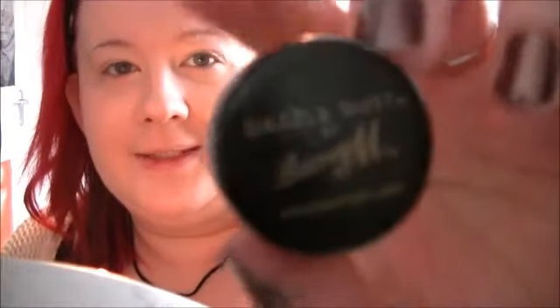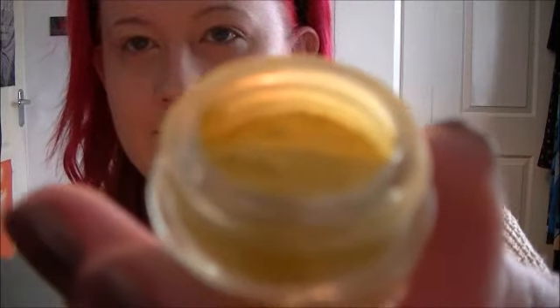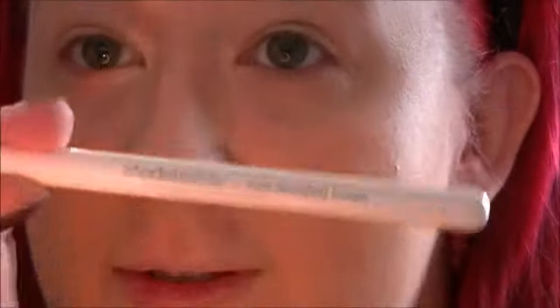The first colour I'm using is the Barry M Dazzle Dust in number 76, which is this beautiful shimmery yellow. Really pretty colour, I like it a lot. I'm going to try and zoom in a little bit so you can see better. Just using a model's own brush — there is major fallout going on.